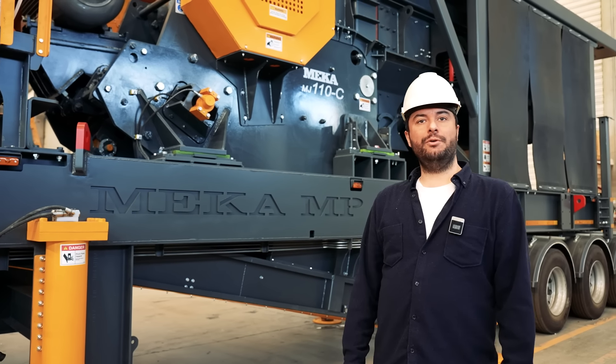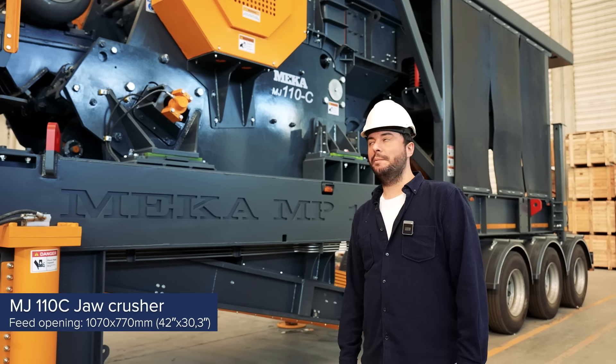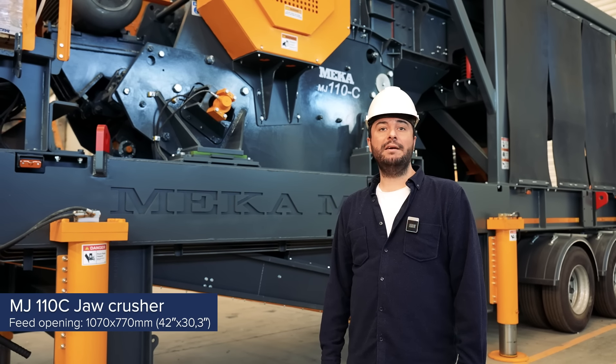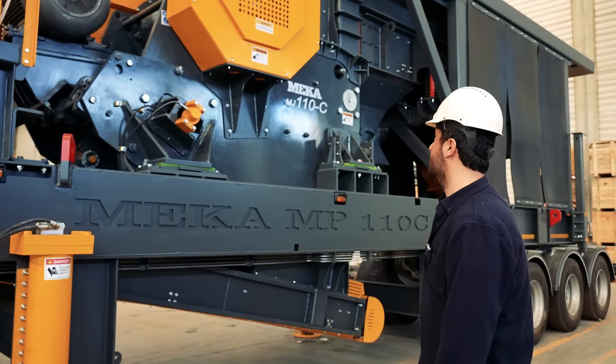Let me give you some more detail about our jaw crusher model placed on the machine. The feed opening of the jaw crusher is 1.1 meters by 0.7 meters. The capacity of the jaw crusher varies by several factors, such as maximum feed size, feed material rate, bulk density of the material, etc.